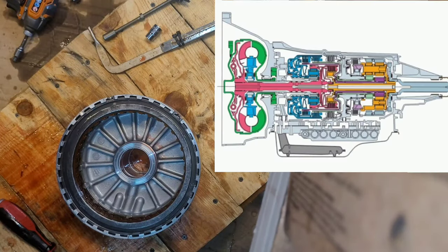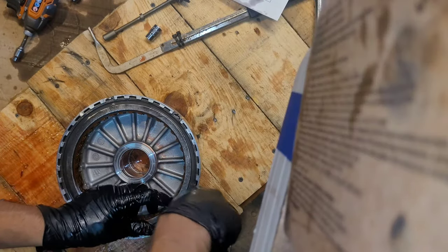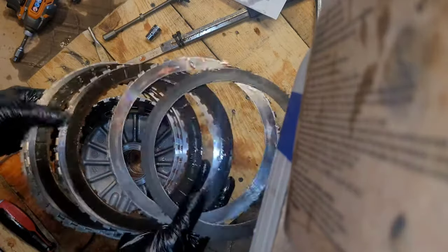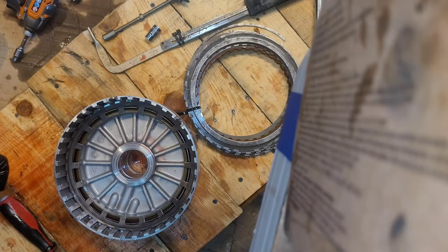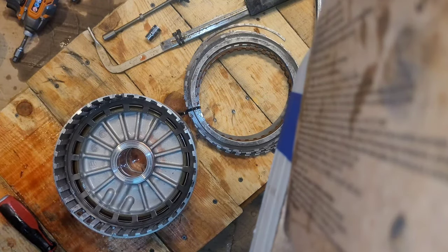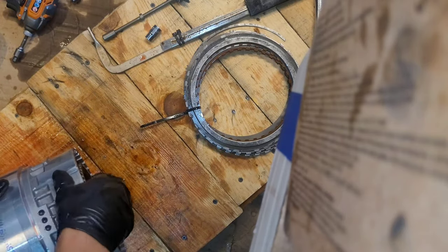Now we've got our center support, 2-6 and low-reverse clutches. Snap ring — come out. They look great, beautiful. Then we've got another one down here, but that one is also under pressure, so you need a special tool for that. I'll show you guys how to make one in a little bit. You also need a special tool to get this thing out because it too is under pressure.